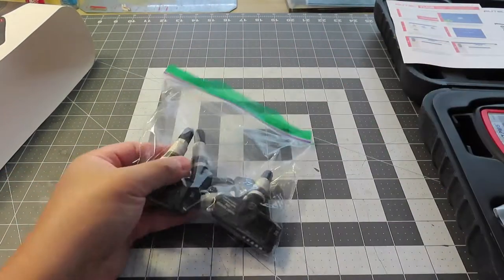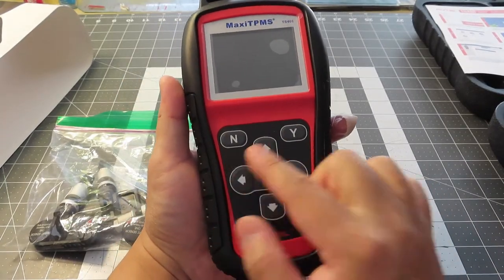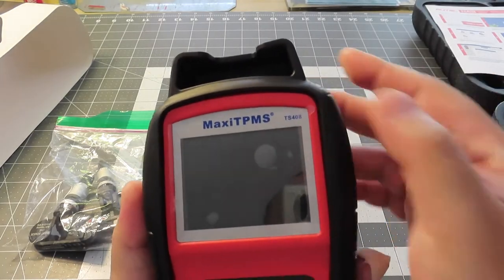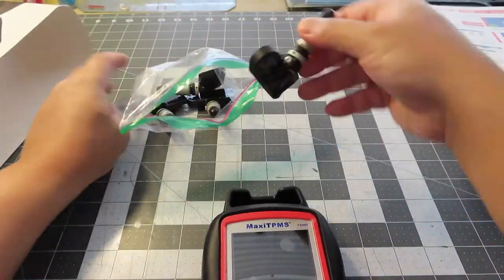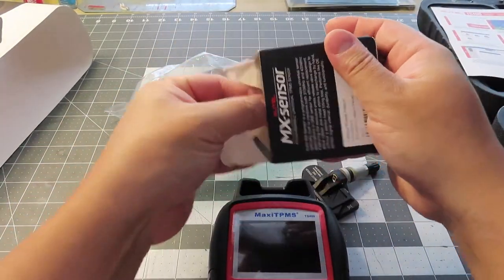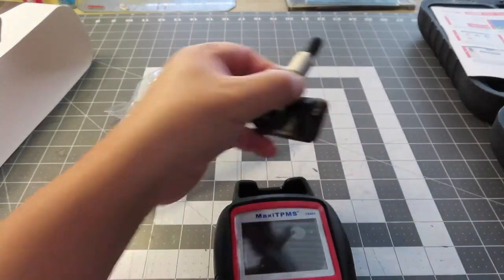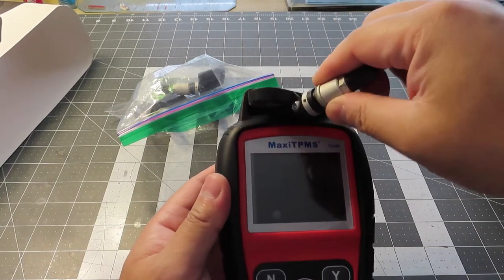I'm going to pull the sensor out and rotate this thing around. We've got an N and a Y — I'm going to assume that's yes and no, up and down. There's a Wi-Fi or transmitting symbol, a question mark, and a power button. There's a little film on top — it says TS-408. That little piece right here has a few functions. I believe it's only fit for RTEL's sensor — you can put your sensor in and it will hold and program the sensor. It's like a holder for the sensor. This is a Chevrolet Corvette OEM factory sensor — it doesn't fit in there; it's too small.